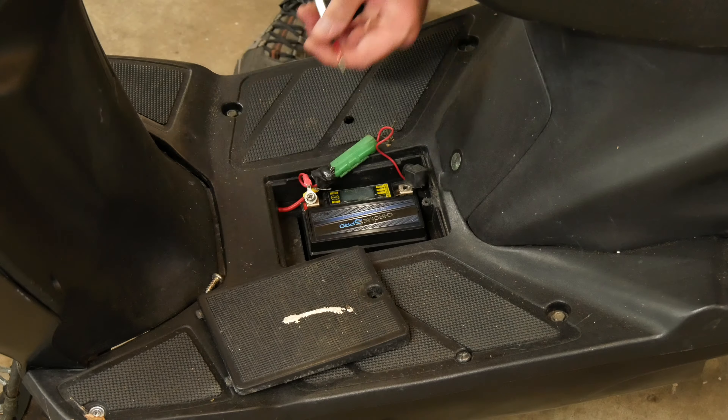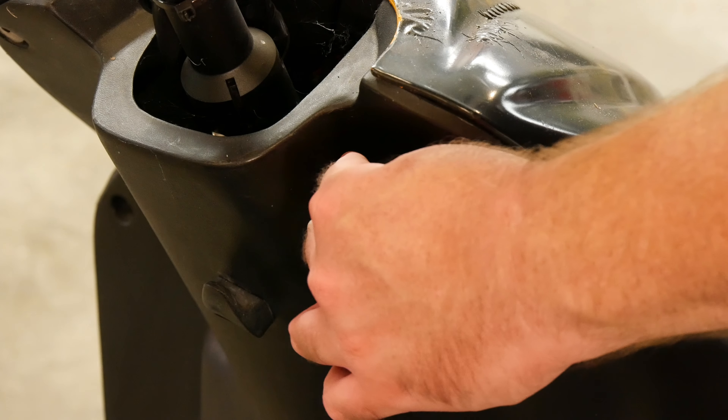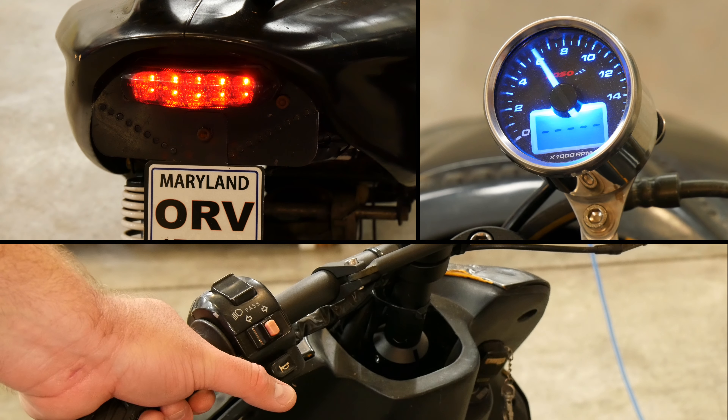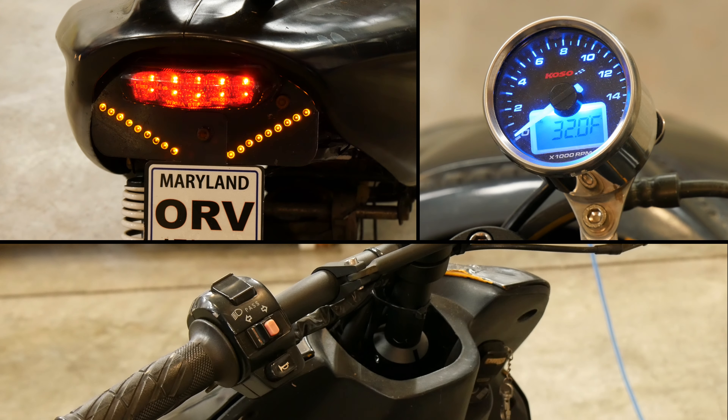The first thing I did was install a battery and make sure the electrical system was basically functional. That all checked out, so I moved on with the goal of getting radiators for the liquid cooled engine to fit.